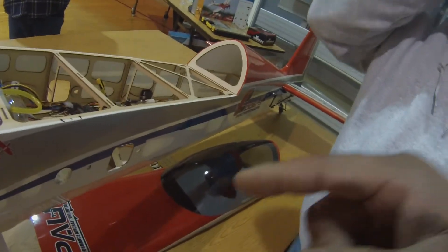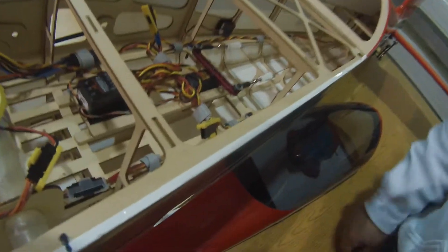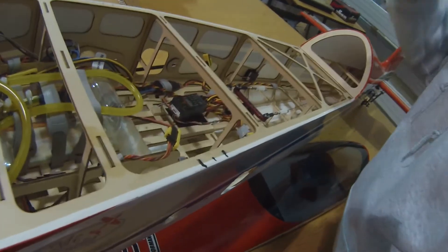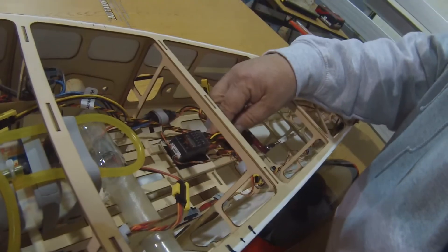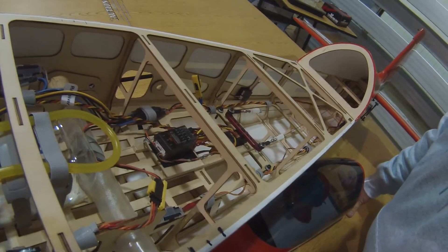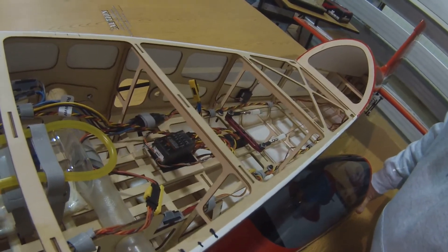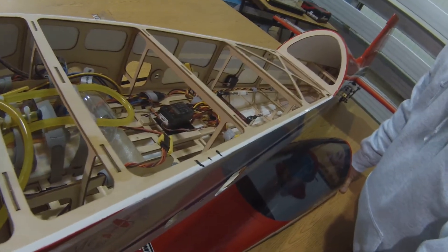So your setup — how are you plugging your batteries into your receiver? I've got a spot for them. I'm looking at getting the 8-channel receiver. I can do the same as the way you're plugging it up. This is a 9-channel. But your receiver — you have two satellites, right? Yeah. Two satellites is going to be better than one. I've had 9 channels with four satellites.